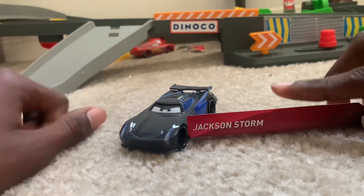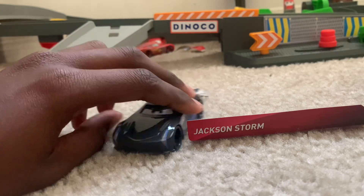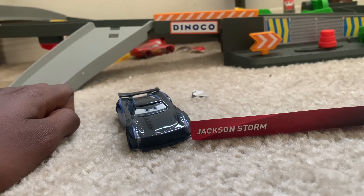That's my review — unboxing and review of Jackson Storm. Hope you enjoyed this video. Smash that like button, smash that subscribe button, and stay tuned for videos like this. Goodbye. Bye.